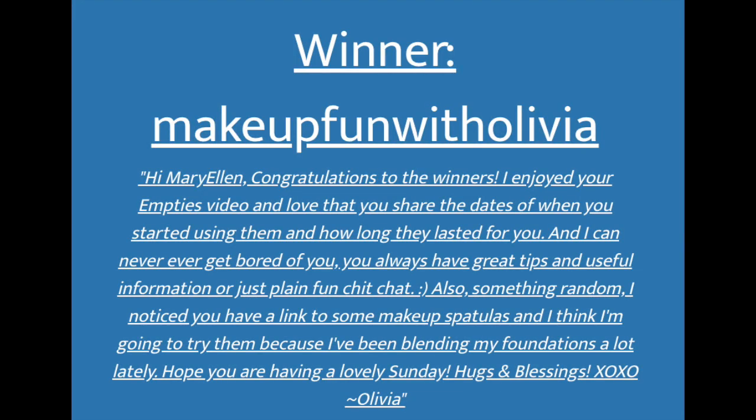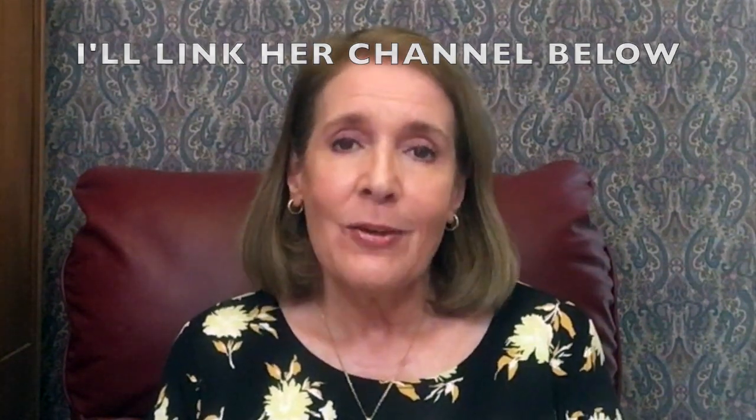A couple of videos ago I wrote in my video that if you're still watching, use the word 'random' in your comment to be entered for a $50 e-gift card. I went to random comment picker, loaded my video, searched for the word 'random,' and had 52 people who used that word. I pressed the button and the winner is Makeup Fun with Olivia — congratulations, Olivia! Olivia used to film videos several years ago, quit, and she's back, and I absolutely enjoy her. Olivia, just leave a comment below and I'll let you know how to get in touch with me and we'll decide what kind of e-gift card you want.